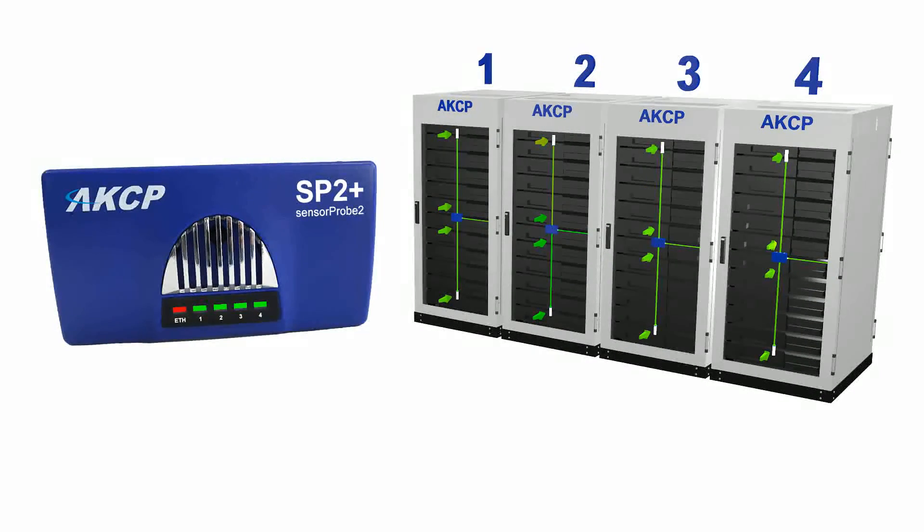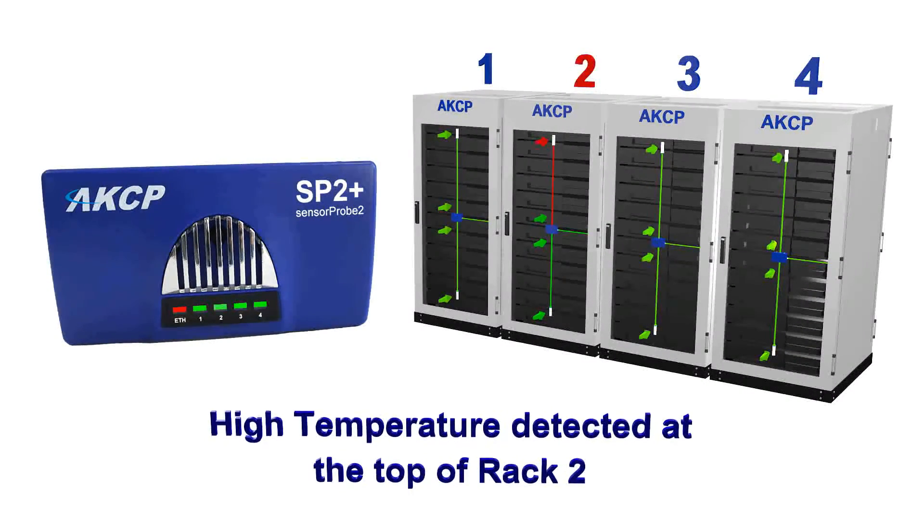With a single SP2 Plus you can monitor up to four rack air inlets, providing runtime analysis to help you lower energy costs and prevent equipment failure. Click on the links below to see an actual thermal map being set up and used.